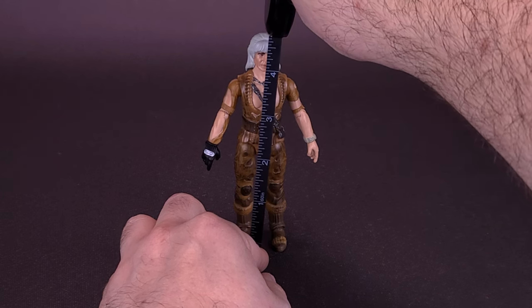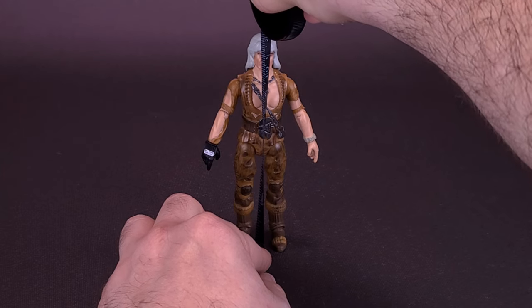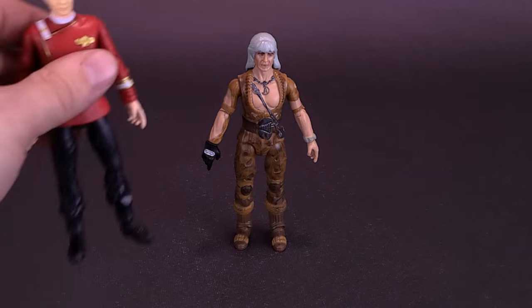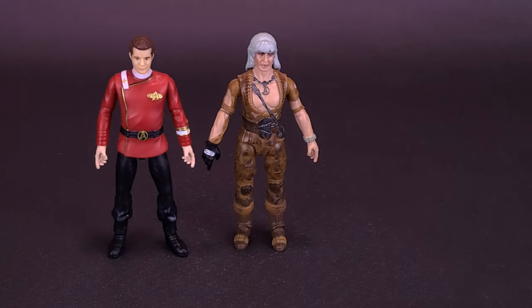Before we get a closer look at Noonien Singh here, Khan stands about four and a half inches in height, or the figure's about 12 centimeters tall. I'd also like to thank the folks over at Playmates Toys that did provide the sample of the Classic Star Trek line. I'm going to refrain from doing the obvious thing in this review — just know I thought of it, though.